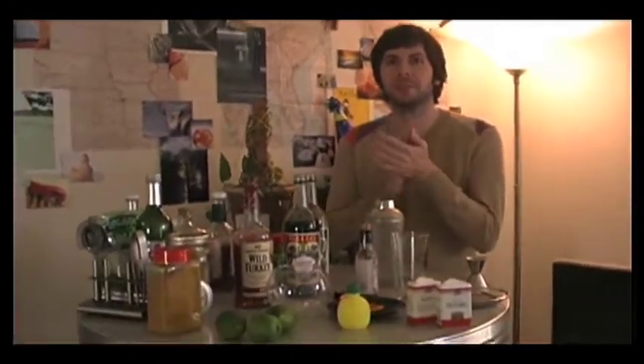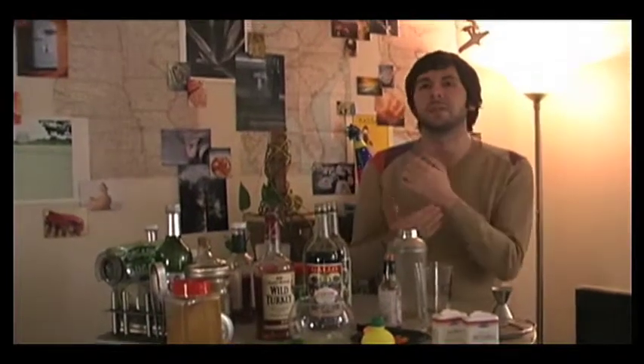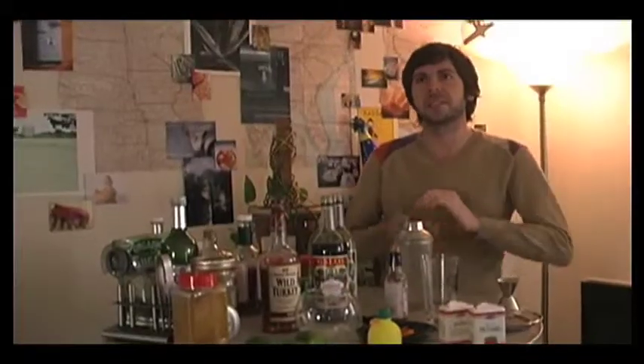Hi, I'm Philip, the writer-director, and I'm going to make the Perfect Turkey, which is a cocktail I've never tried before, so it is very exciting.